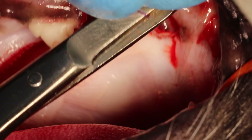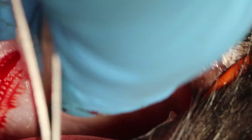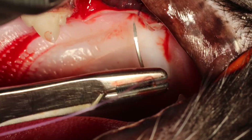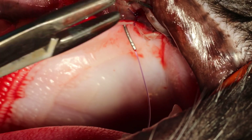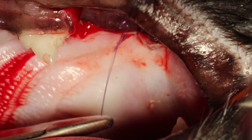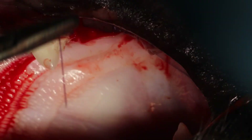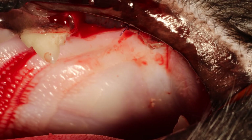I'm using a surgeon's knot with 3 extra throws on top. Because we released that palatal gingiva here, we can take a nice bite with our suture. We need about 3mm in between each suture and at least a 3mm bite on each side.